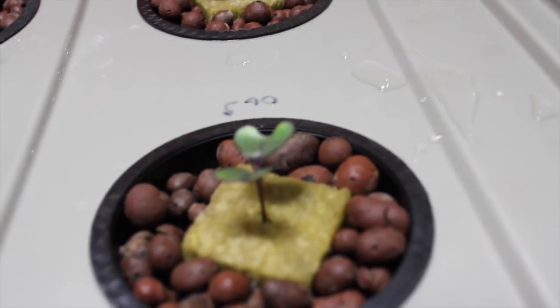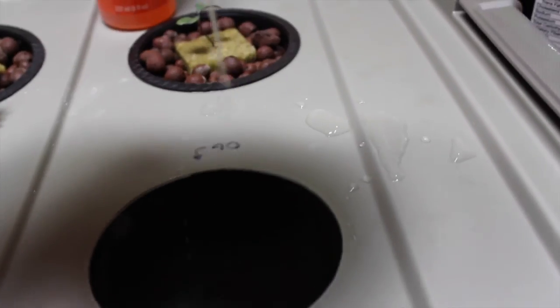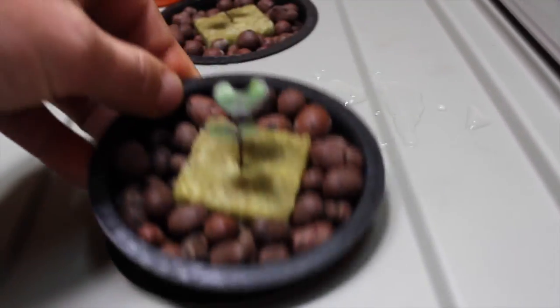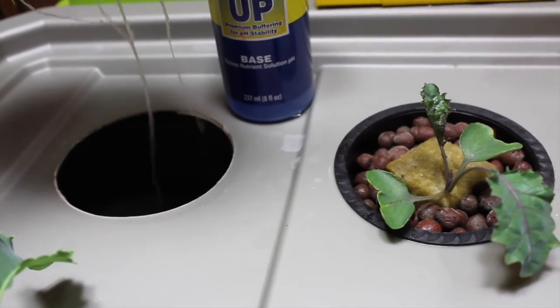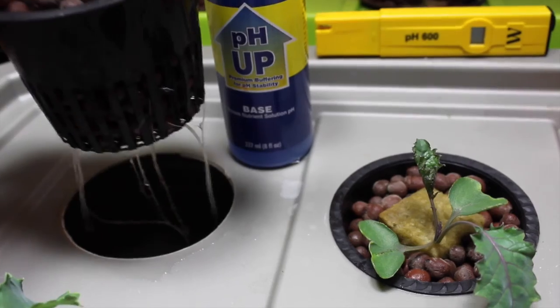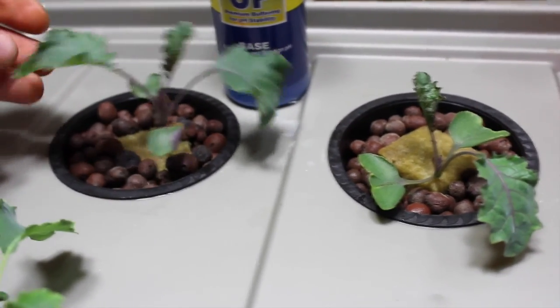These two over here seem to be a little bit behind, but we're not giving up on them yet — they still have roots coming out. Speaking of roots, there are a few there, but look at the root system on these bigger ones so far. That's after 17 days, from seed to right now, 17 days in this system.